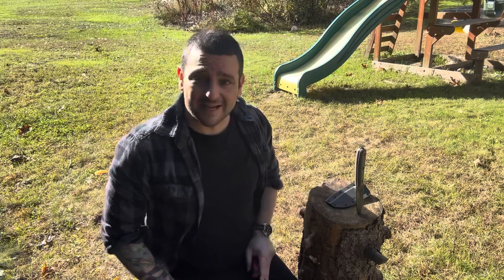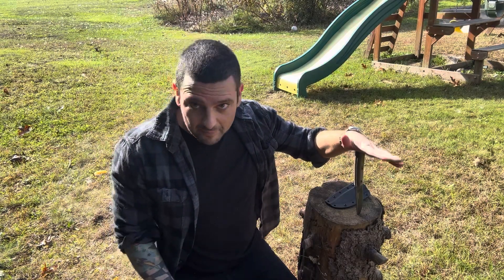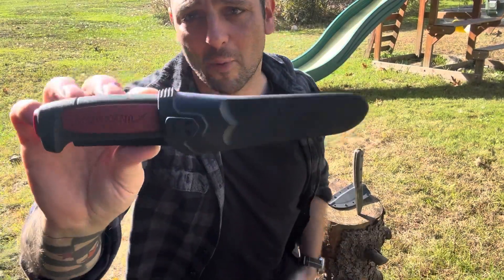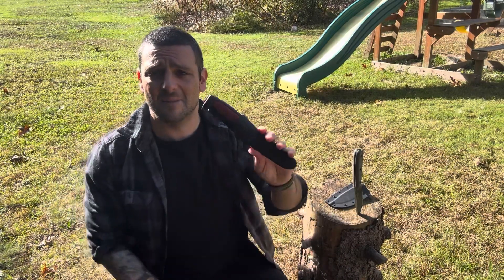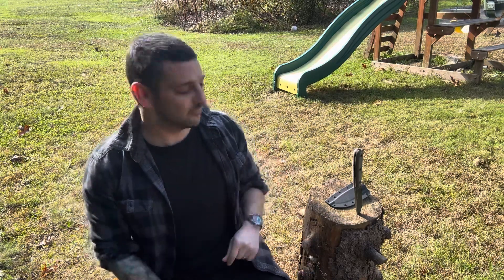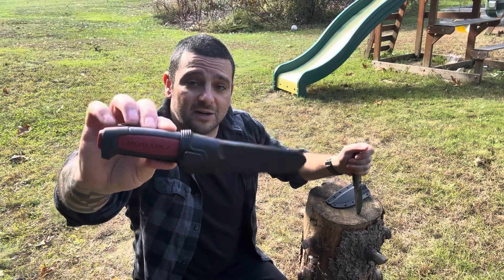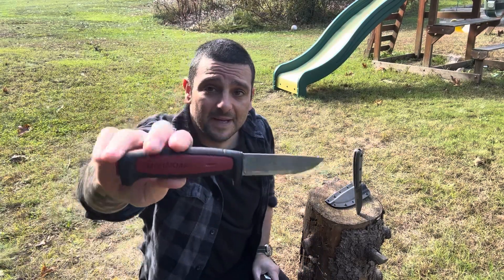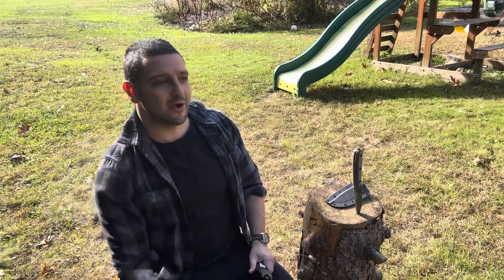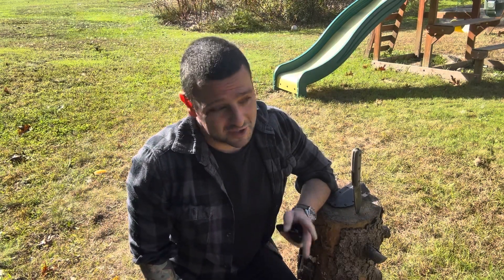The real question is: do you need to spend over a hundred bucks on a decent outdoor knife? I don't think so. Mora — a Swedish company that's been around forever — has been making outdoor knives for a very long time. The great thing about them is they're extremely affordable. Compared to the ESEE at $100-130, this Mora Pro C goes for about $15 on Amazon. I'll put a link in the description. The basic version, the 511, goes for about $12 US dollars.